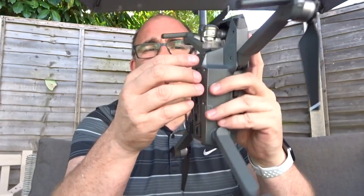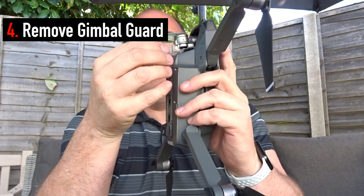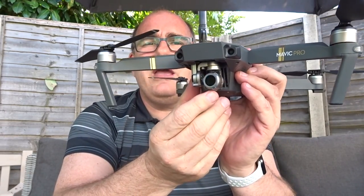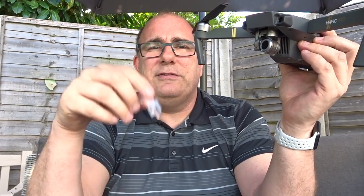Next thing to check is the gimbal guard. As you can see, behind the camera I have my gimbal guard in place — take this off before you power it up. The reason is when you power the aircraft up, this camera will go through a self-test: it will go left and right, and up and down, and if the guard is still connected it will throw up some errors. I always put it into the bottom of my bag and make a mental note — have I taken the gimbal guard off and put it in the bag before I press the power button?